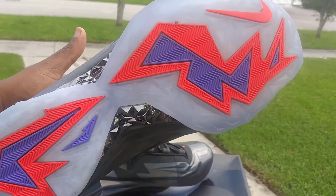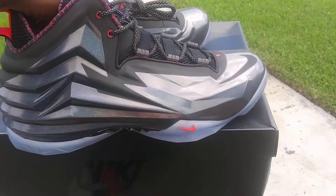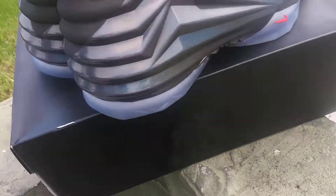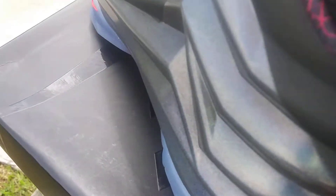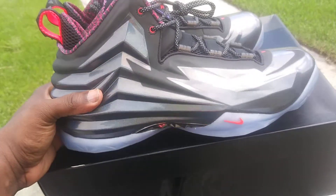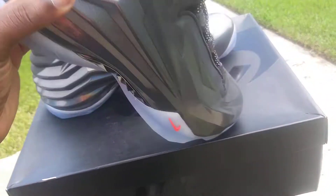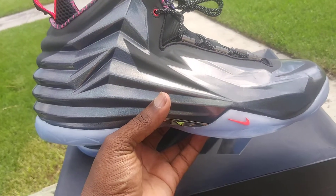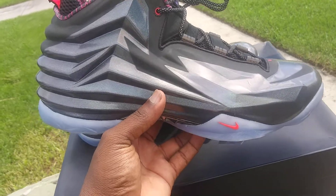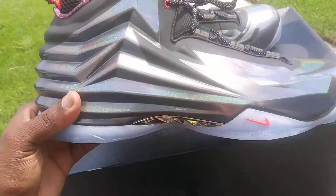That infrared purple icy bottom is incredible. Retail on these was $230 — yeah, $230, man. I don't even think the Barkley Posite was $230, and those had an actual Air Max unit.